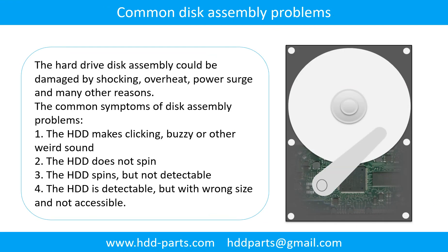Common disk assembly problems: The hard drive disk assembly could be damaged by shocking, overheat, power surge, and many other reasons. The common symptoms of disk assembly problems are: 1. The hard drive makes clicking, buzzing, or any other weird sound. 2. The hard drive does not spin. 3. The hard drive spins but is not detectable. 4. The hard drive is detectable but with wrong size and not accessible.